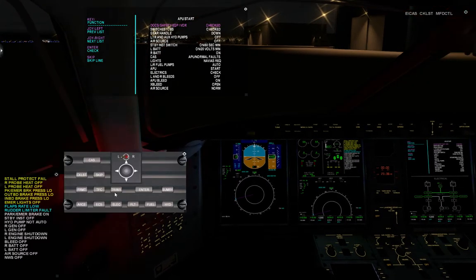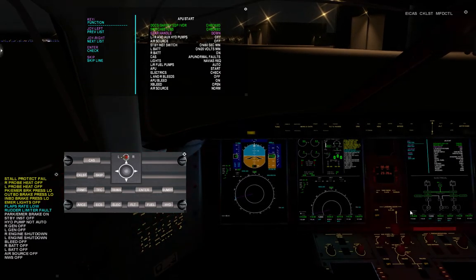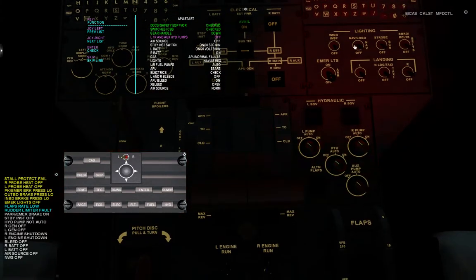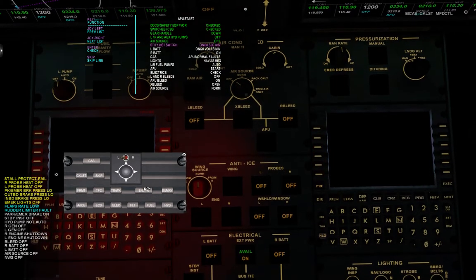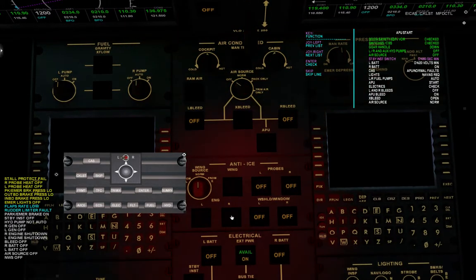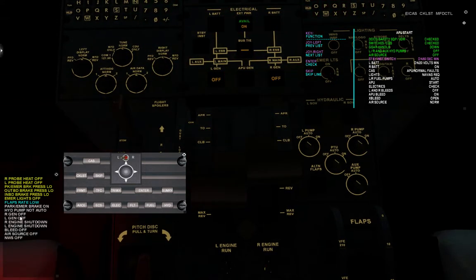This is the APU and mode return panel on the MFD CTL panel. These are safety-checked switches, always checked. Your handle is down. The left-hand fuel pumps are off. Air sources are off. Standby switches on. Left battery is on, right battery is on — electrics are normal, this is the way it should be looking.